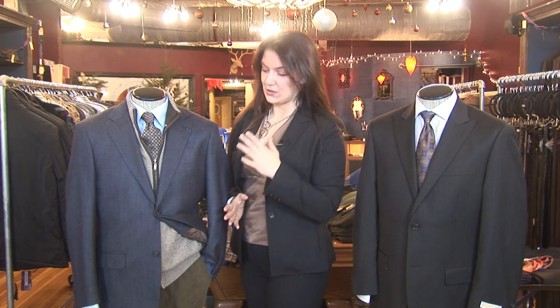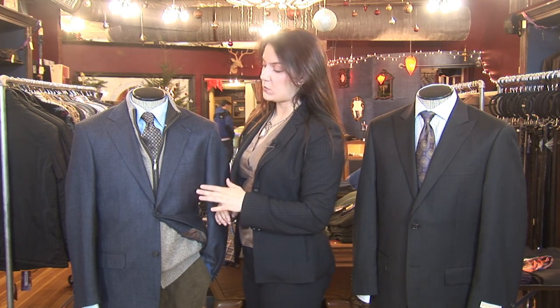How to pick out a necktie. The first thing you want to look at when picking out your necktie is the rest of your ensemble. The tie should probably be the last thing that you choose. You want to look at the colors in the rest of your outfit.